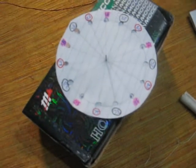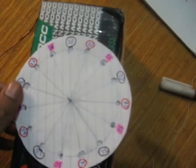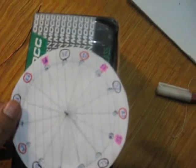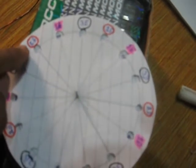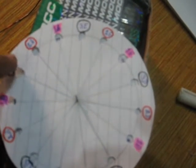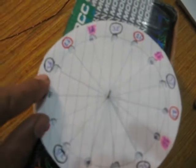Now I have fixed this piece of paper onto this cardboard box. You see that Phase A1 I have marked with pink, Phase A2 I have marked with a red circle, and the third phase I have marked with a black circle.